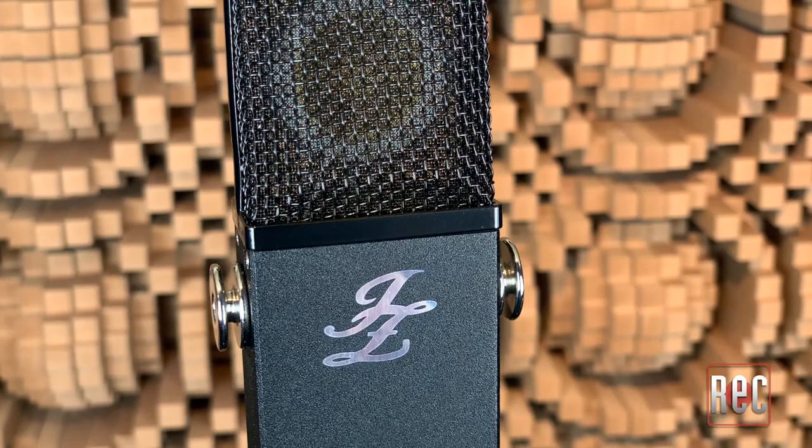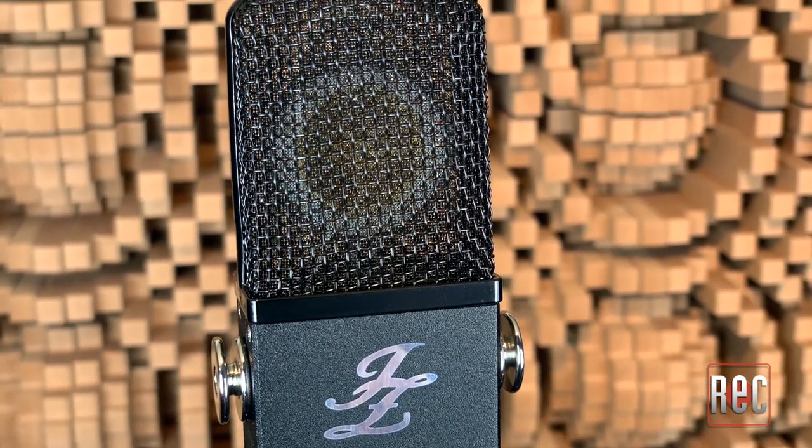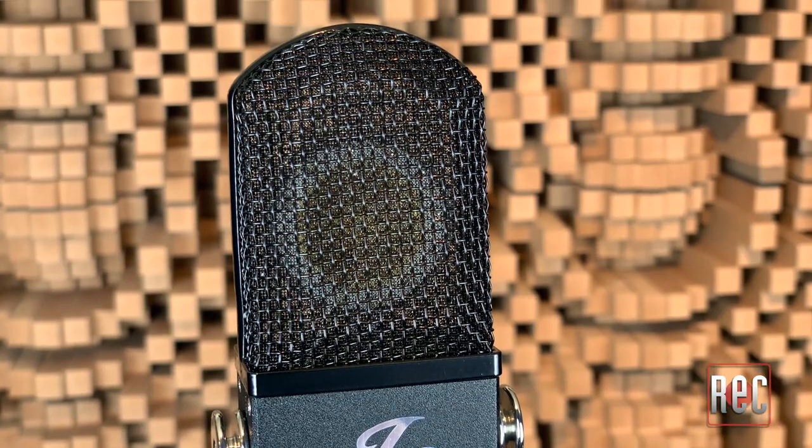The Signature BB-29 is a cardioid-only design, and it features no onboard pads or switches. Its rectangular body features a textured black finish and a silver Jay-Z logo. Surrounding the capsule is a gently-rounded multi-layer gloss black windscreen. At just under 12 ounces, the microphone is incredibly lightweight. All in all, the Signature BB-29 is a great example of elegant simplicity.